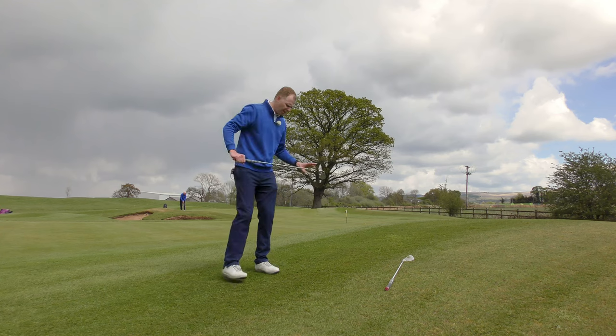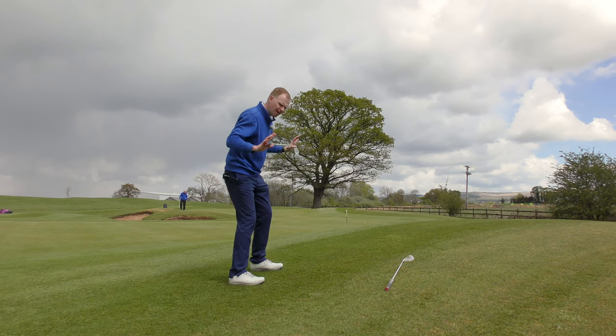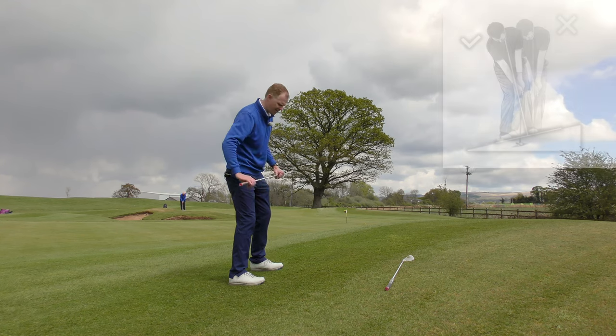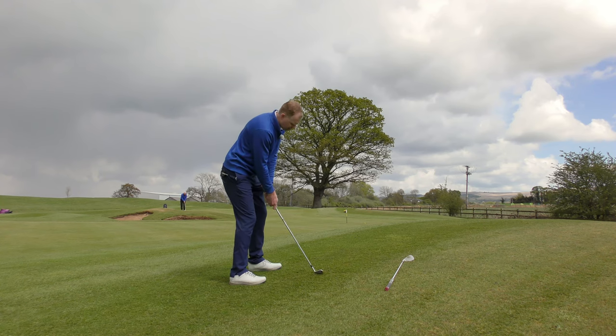The key to this shot I feel is that I choose the right club and then I match my body to the hill. So I want to feel like my shoulders set up level to the hill, my spine angle is perpendicular to the hill, and then I feel my stroke is gliding up the hill so I feel like I'm almost playing a level shot.